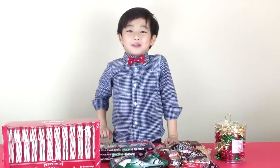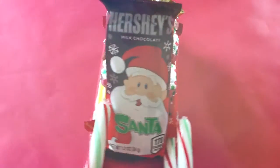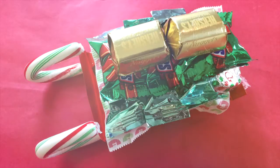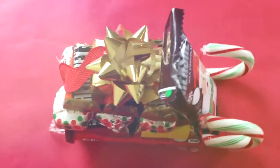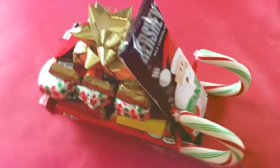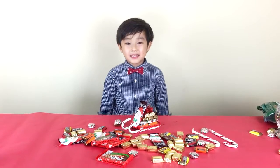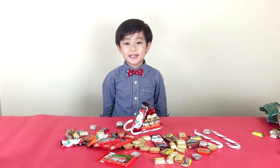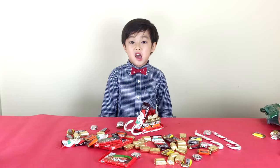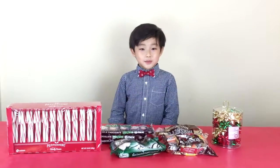Hi everybody, it's Pierce from Pierce's World! We're going to make the DIY Chocolate Sleigh! Here it is, right there. It's almost Christmas time!